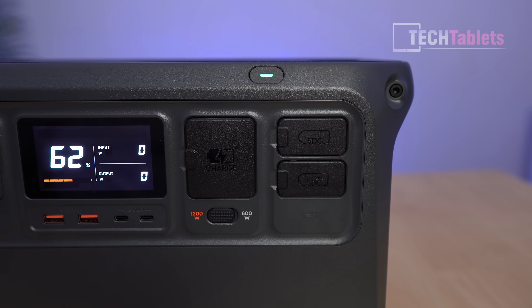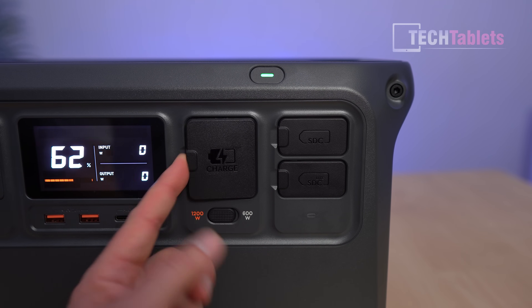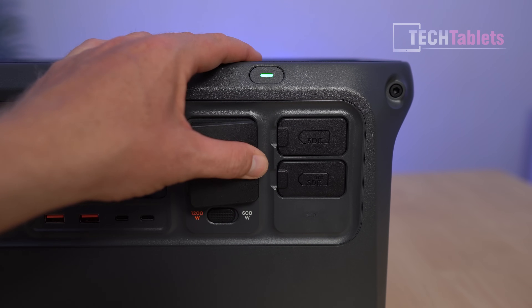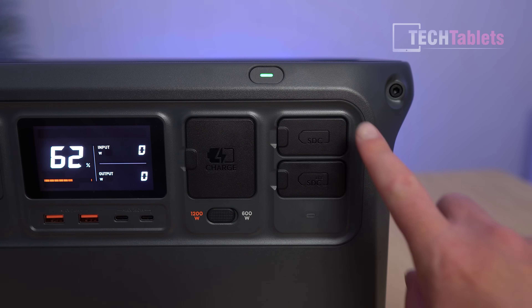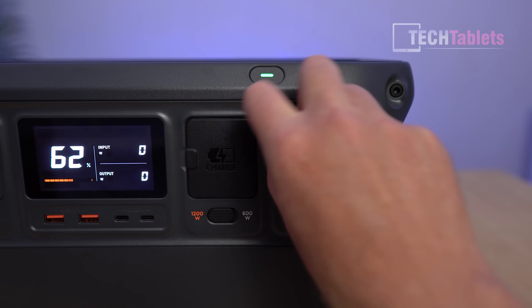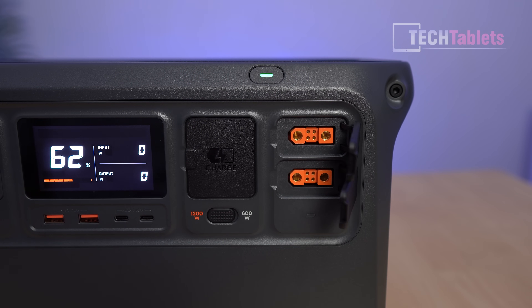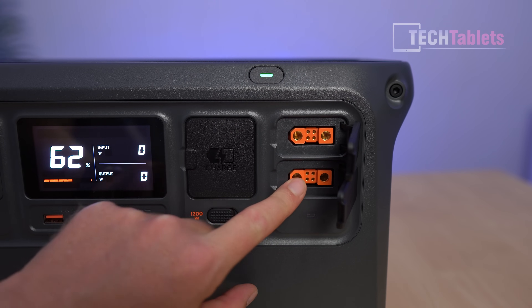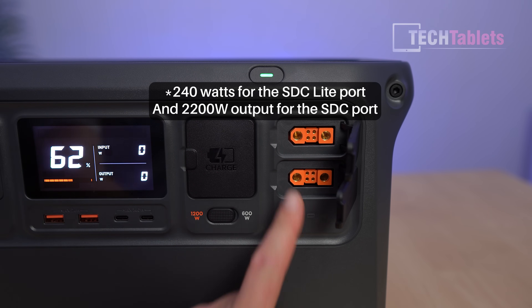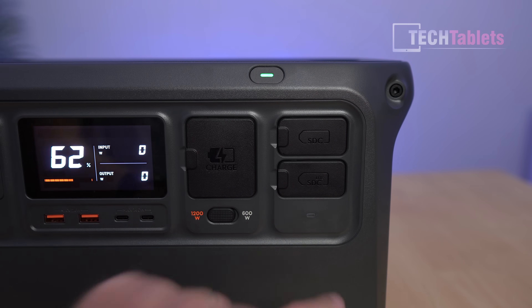You can hear the DJI-style beep on startup. Charging options include 120 watts or 60 watts via a switch, using a standard AC plug common to PC power supplies — easy to replace. On the side are two SDC ports with high-quality protective covers. These support up to 400 watts of solar input each — combined 800 watts of solar — and can also output 240 watts each for accessories.